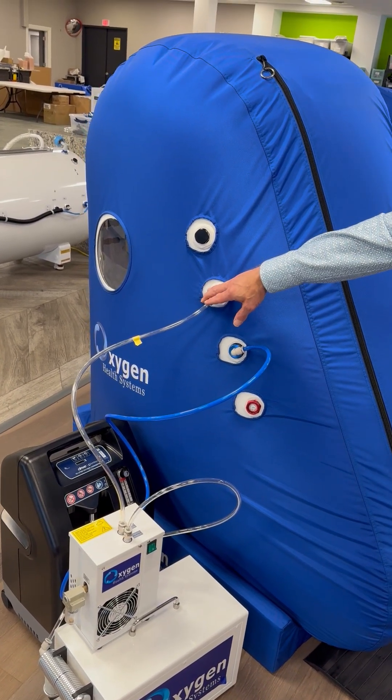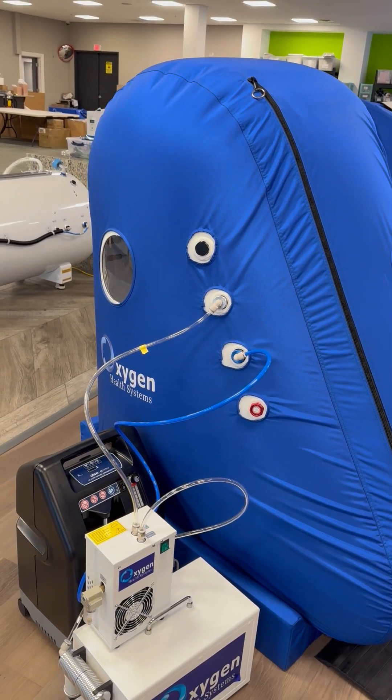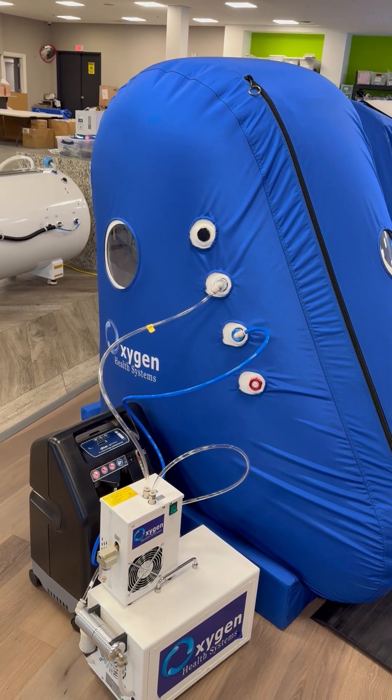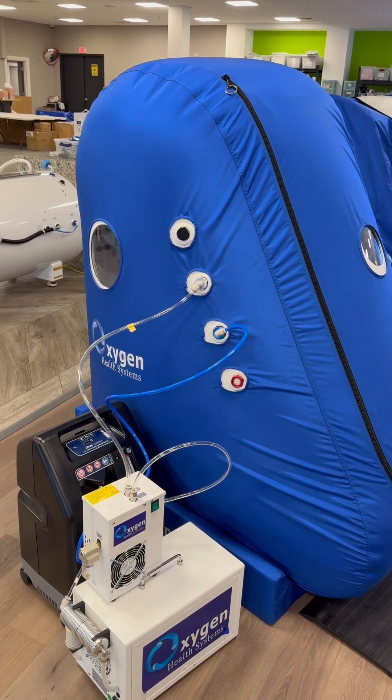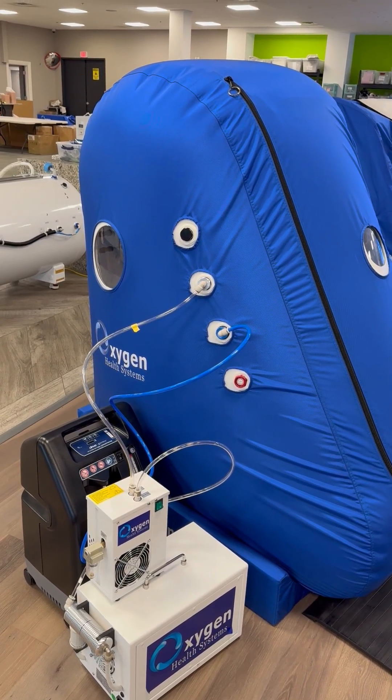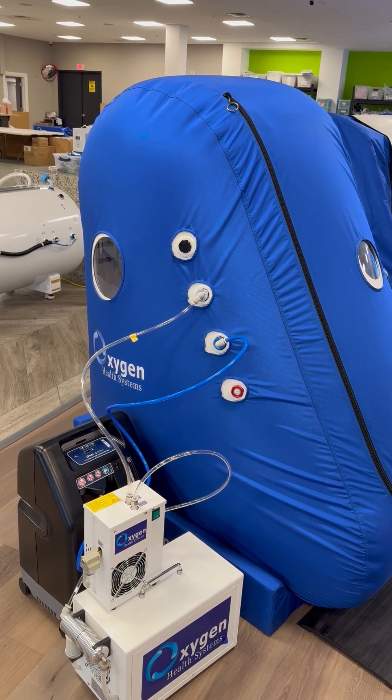Right here is where your compressed air goes into the unit. Inside the unit, you'll have a condensation cup to catch any possible condensation that can come in, and it also quiets the air as it enters the unit.